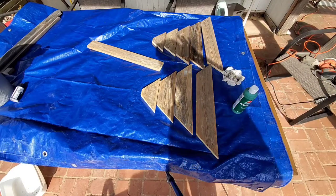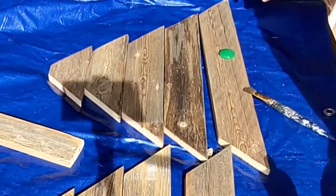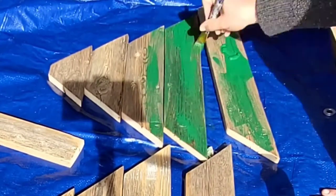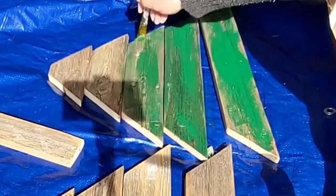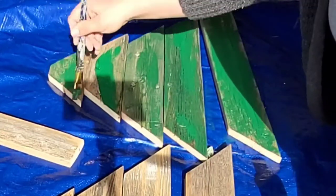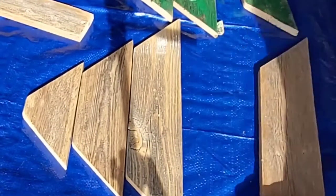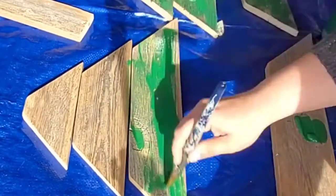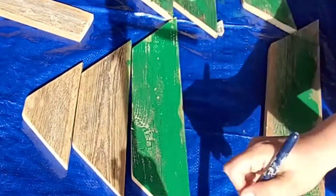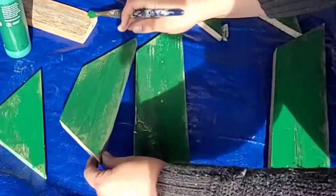Using Christmas green from Apple Barrel matte paint, I'm giving these a loose, brushed coat — not a full coat. I really liked the vintage look since I'm going for old rustic vintage. These are very rustic vintage Christmas trees and I absolutely love them. When I'm done painting the fronts, I hit the edges on all of them with just a little bit of paint left on my brush — essentially dry-brushing the edges with the Christmas green color.